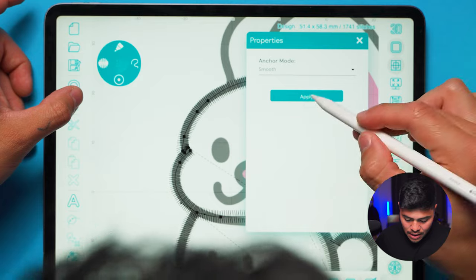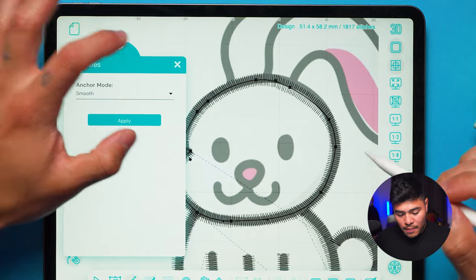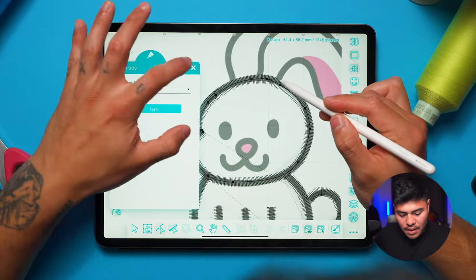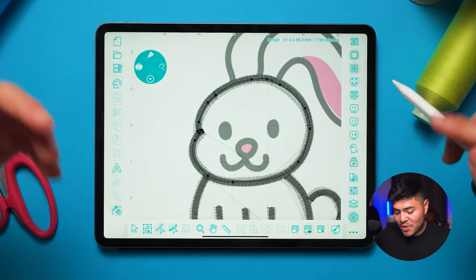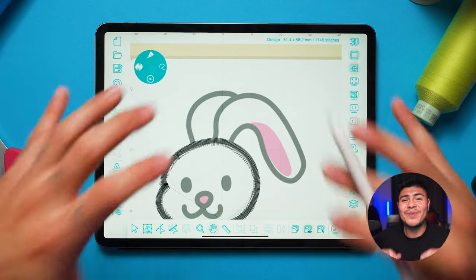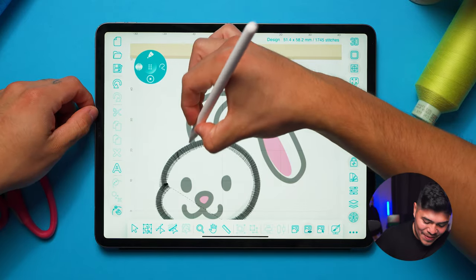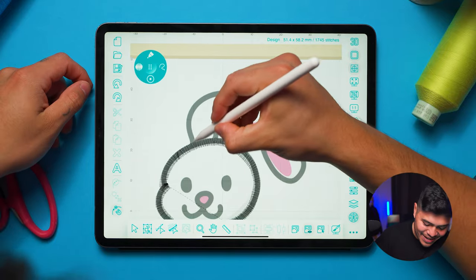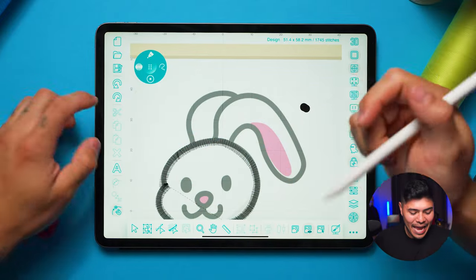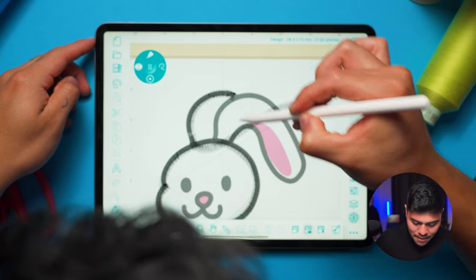I'll smooth out the remaining elements by selecting them and applying smooth under properties. I'm just being super nitpicky but I'm showing you all the possibilities this application has — you really do have a lot of control even while digitizing on the iPad. That's what makes me so excited about this app — I never imagined I would be digitizing on an iPad before.